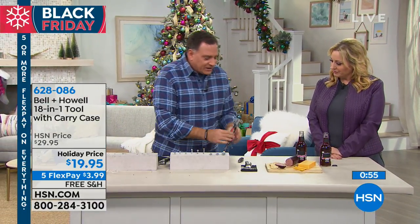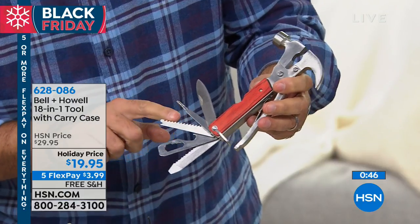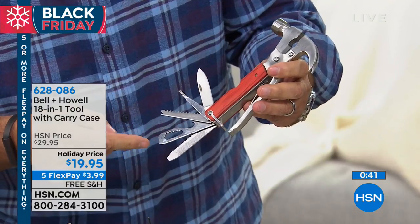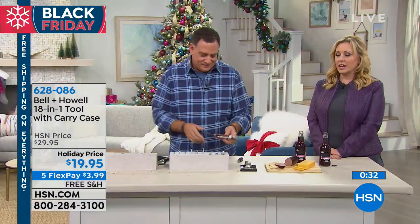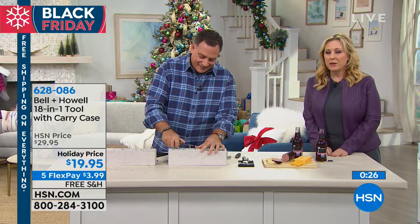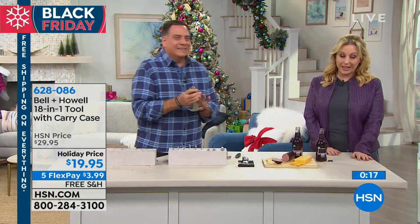Let's go through everything one more time: hammer, claw to get nails out, straight knife, Phillips head screwdriver, wood saw, fish hook remover, bottle opener, five sizes of open box wrenches, serrated blade, chisel, straight screwdriver, and a file. It's a great gift. It's $3.99 on flex pay with free shipping and handling. Lou is staying with us for the next item — the item number is 628-086.